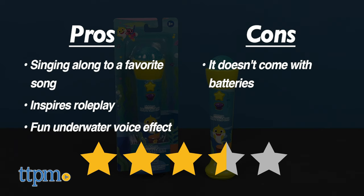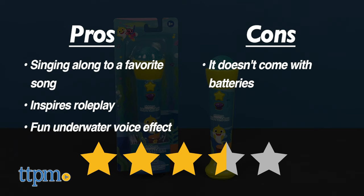The only con is that it doesn't come with batteries, but I still give this 3.5 stars. For where to buy and current prices, visit TTPM and subscribe to our YouTube channels for more reviews every day.